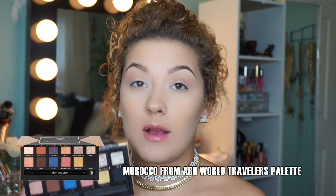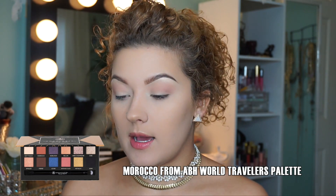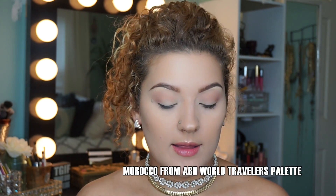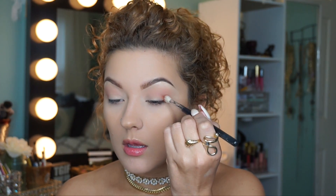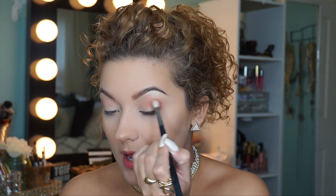Once you've applied that transition shade, you're then going to want to go in with a pretty reddish, warm brown. I'm using Morocco from the Anastasia Shadow Couture World Traveler palette — it's a beautiful warm brown shade. This is just going to add some depth to my eye and it's going to seep through the other colors that we're going to apply.